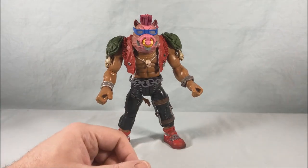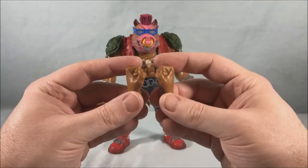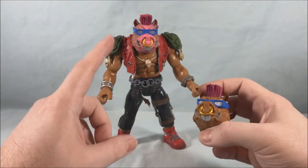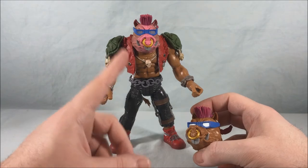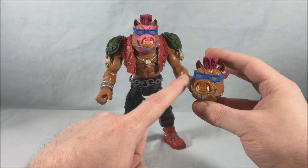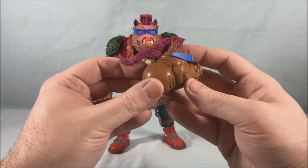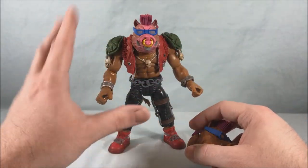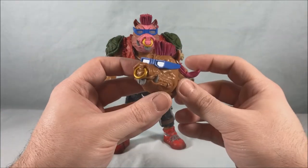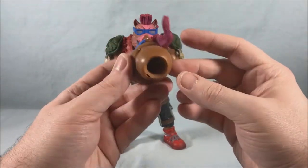Let's take a look at the accessories. He comes with a closed set of fists — nothing too special, just a closed set of fists. He does come with an alternate head. The pink head is very reminiscent of the original figure — that's exactly what he looked like. But if you don't like that look and want a more uniform skin tone all the way around, they do give you a second head so you can swap them out. I love the pink face personally; it's very reminiscent of the original toy.